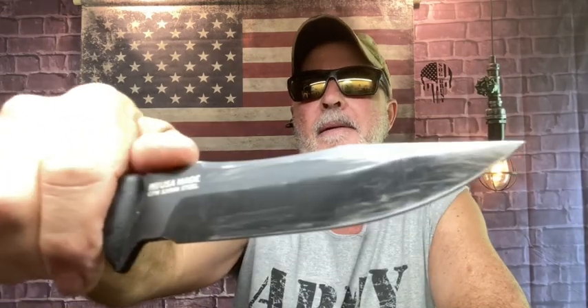This is the SOG Pillar — and this one is USA made. So these are tough choices on what to throw: the Pillar or the Recondo FX.